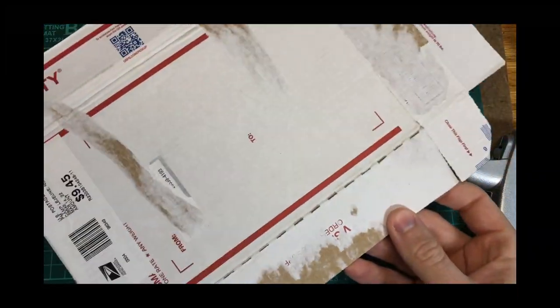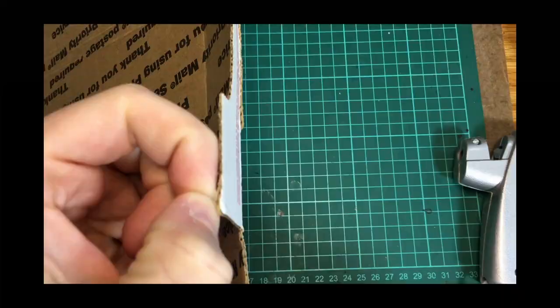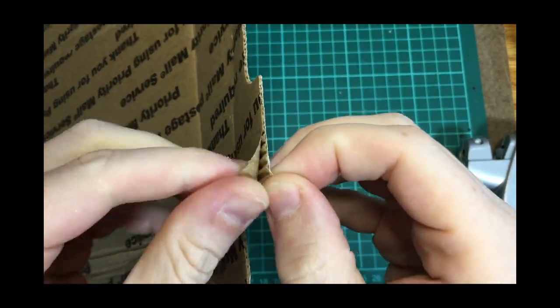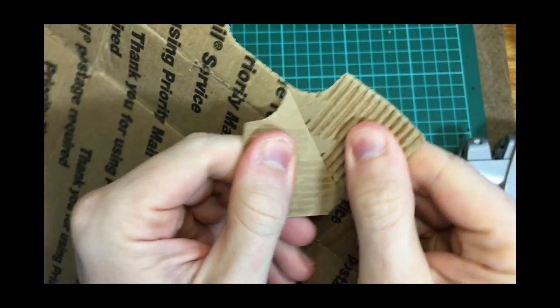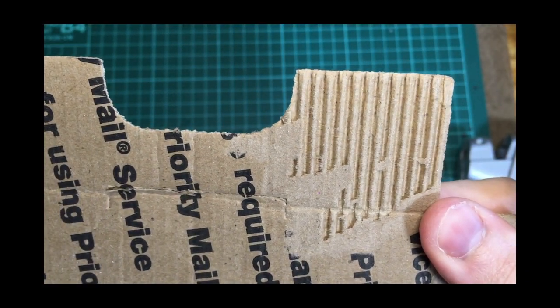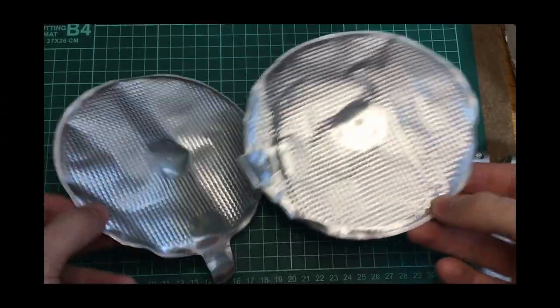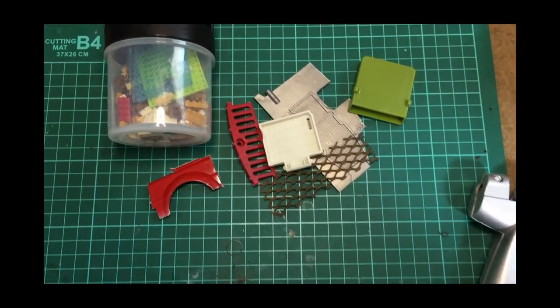I'm going to hot glue this cardboard box and make sure it's really solid. I've got some cereal box material here, and this is how I make corrugated metal. I'll use one of these flat rate boxes because it's really thin and it has a tight corrugation. I just peel the back off and you can see there's my corrugated iron. And then here's some seals from a coffee can lid — they have an interesting texture so I'm going to give those a try.